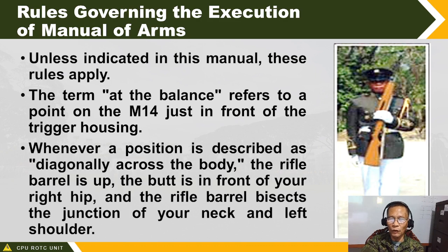What is the small of the stock? The small of the stock is the space between the trigger housing and the back of the rifle — the curved portion. The one you hold with your right hand during agapta is the small of stock. Those are the key terms used in rifle manual of arms: diagonally across the body, upper hand guard, lower hand guard, and small of stock.